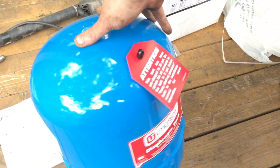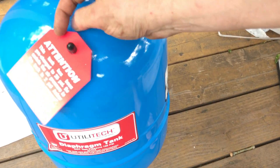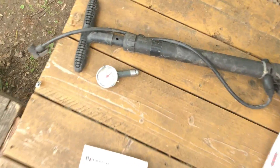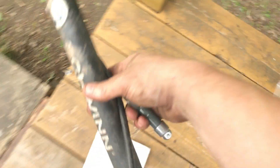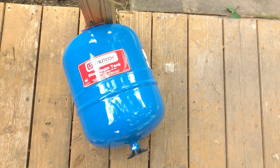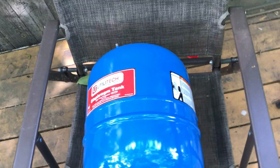Here's what the pressure tank will look like. You got your release valve up here, and right here at the bottom is where it connects. Basically what I have to do is take a tire pressure gauge and a tire pump and pressurize this tank to 18 pounds.